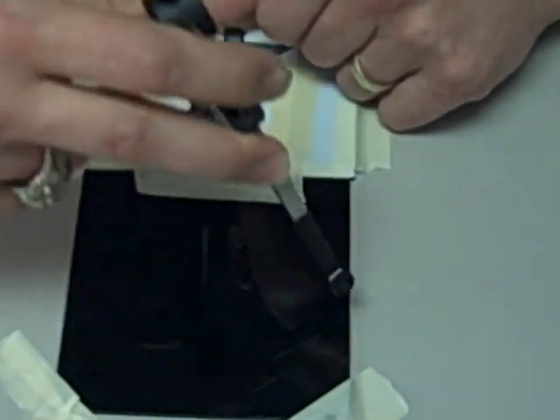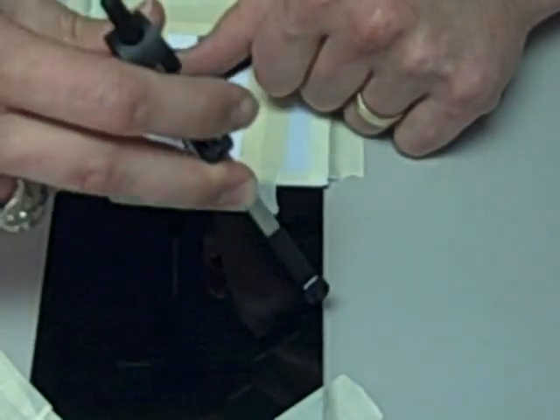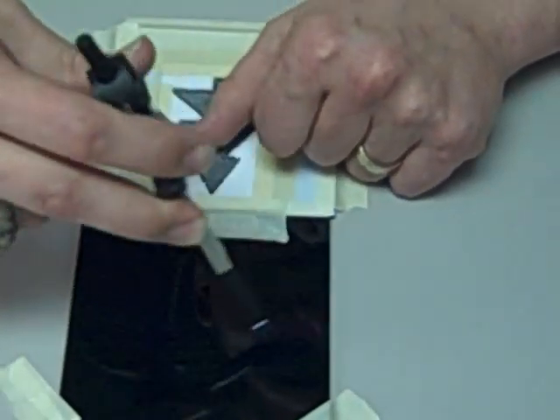Then you'll move to the next dot, scratch another arc, move to the next dot and scratch another arc until you've gone all the way around the whole design.